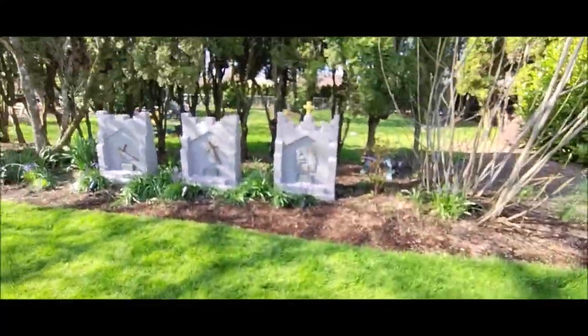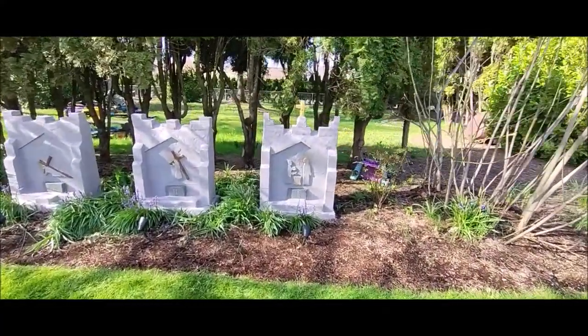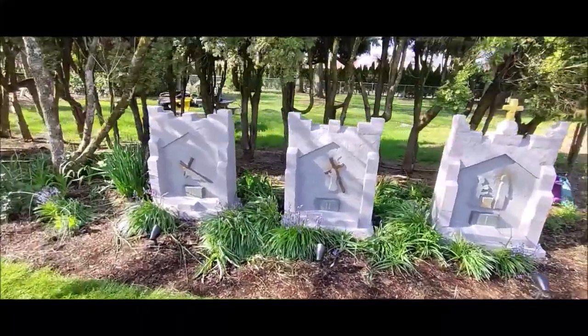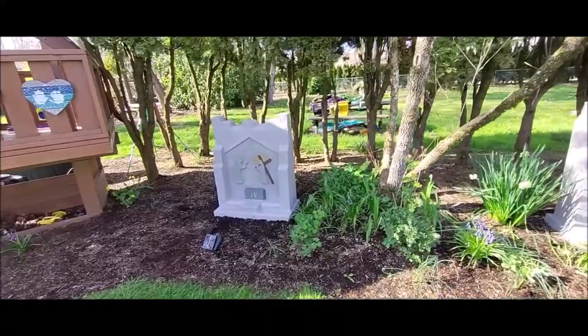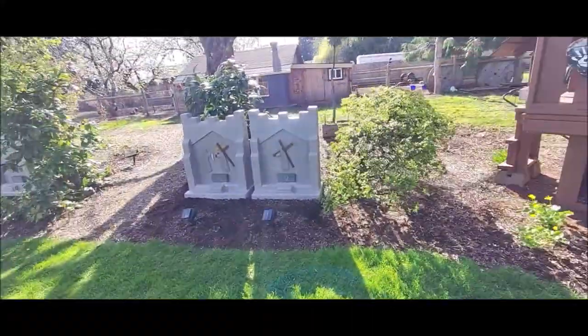So I built these Stations of the Cross shrines for a friend from church about a year and a half ago. I didn't film the process, but I figured I could at least return and get footage of them and then discuss how I built them.